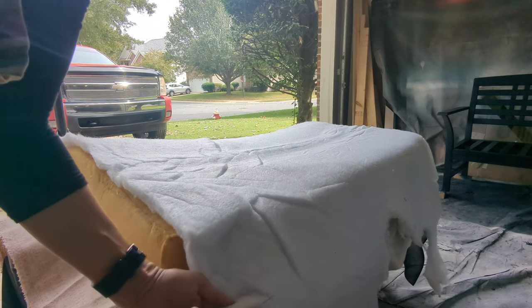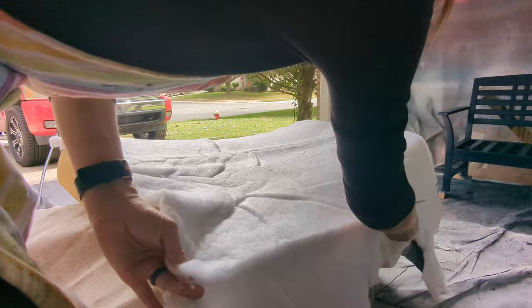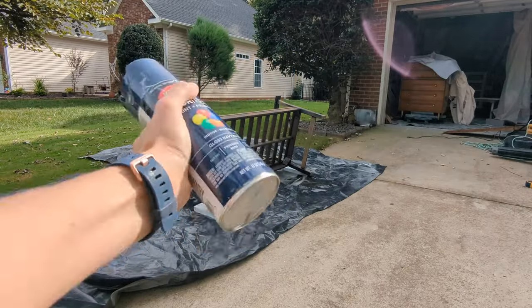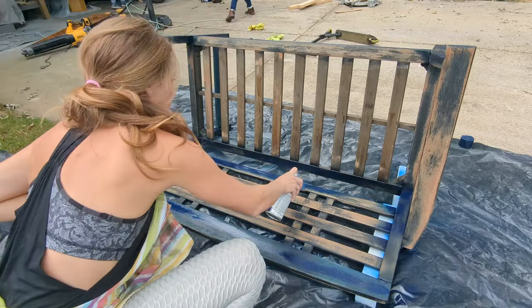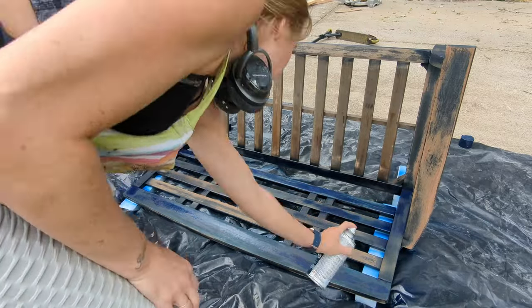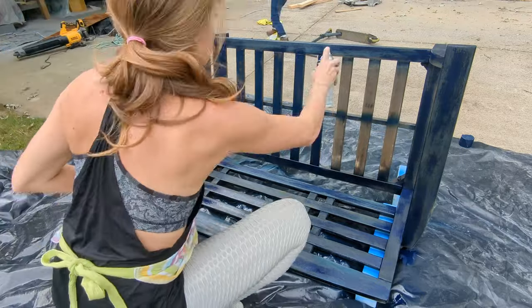The batting was in really good shape so we're going to salvage most of it and use it to cover the top of the seat. I'm going to try Krylon Color Max — I've never used it before, and you'll see why I'll never use it again. At first when it was going on it seemed really pretty, but when it dried it seemed really splotchy and drippy in some areas — it just didn't give a good finish.